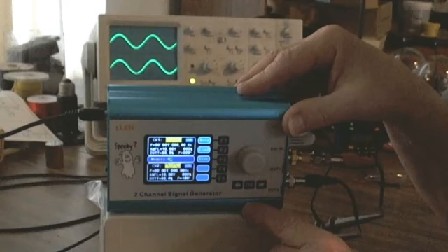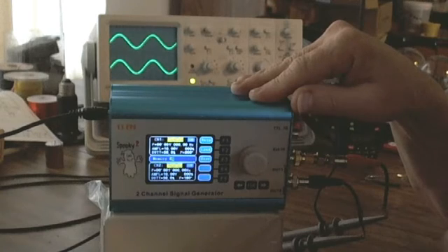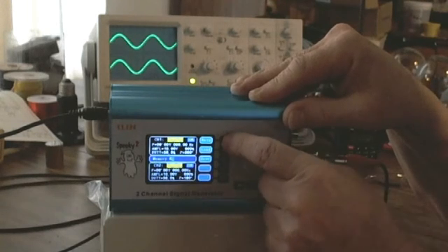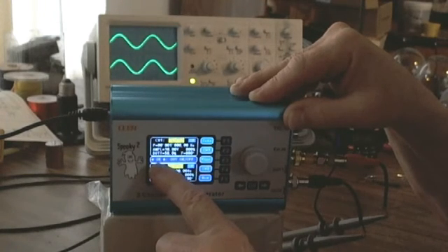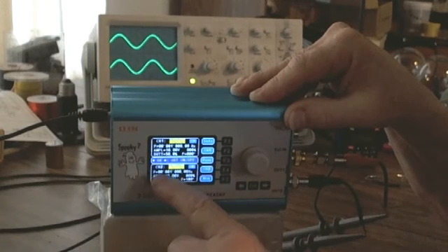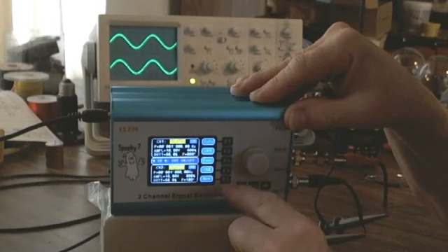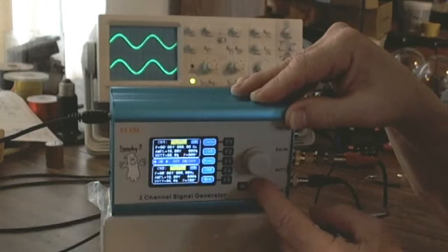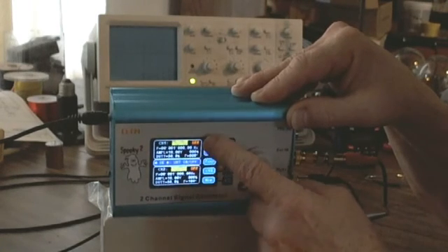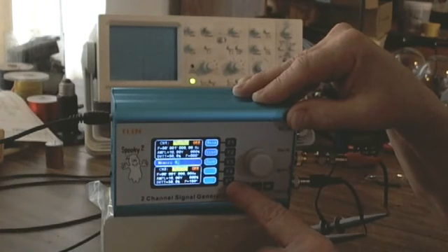I want to show you something. I have memory position 00 dialed in, and you saw when I first turned the Spooky on, the channels came up running. I'm going to return to the beginning screen — which is when the word 'OK' appears in the middle section between channel 1 and channel 2. I'm going to turn both frequencies off by hitting the OK button, and you can see the red 'off' for channel 1 and channel 2. Now I'll jump to memory.